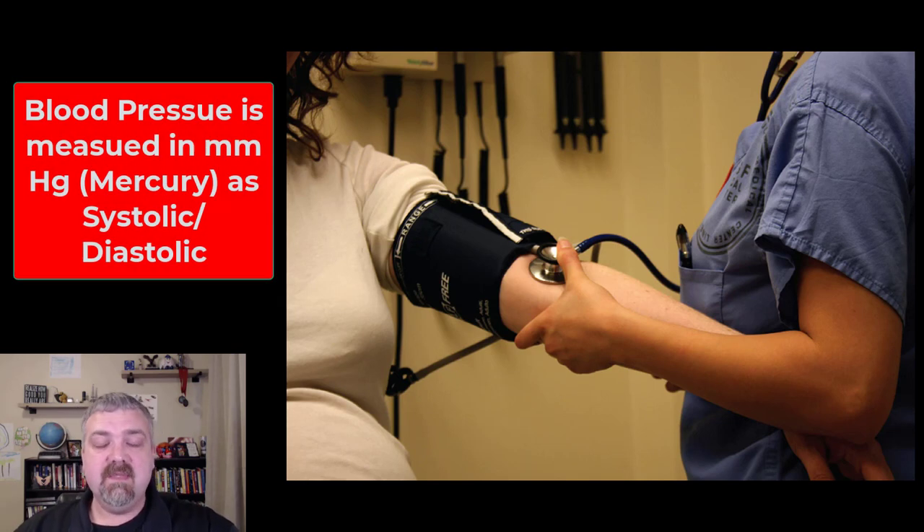Blood pressure is measured in your systolic over diastolic pressure. Normal blood pressure is considered 120 over 80. 140 over 90 is when you start to see serious problems with high blood pressure, but we now know that we see some increase in kidney disease and stroke risk at even lower numbers. So really, any blood pressure above 120 over 80, if it isn't clinical hypertension, it's at least pre-hypertension.